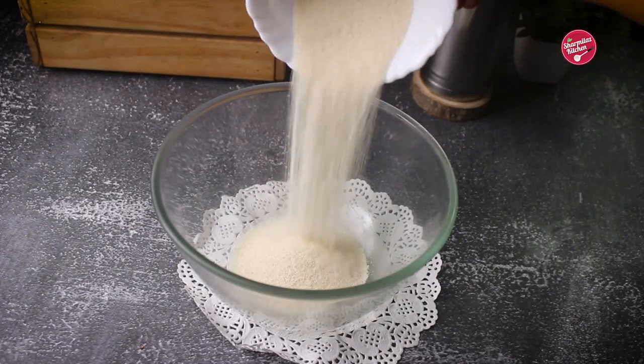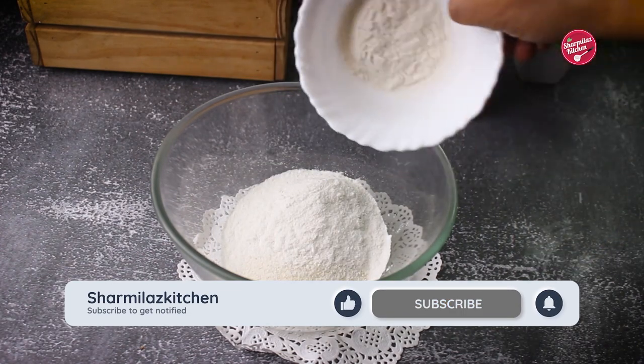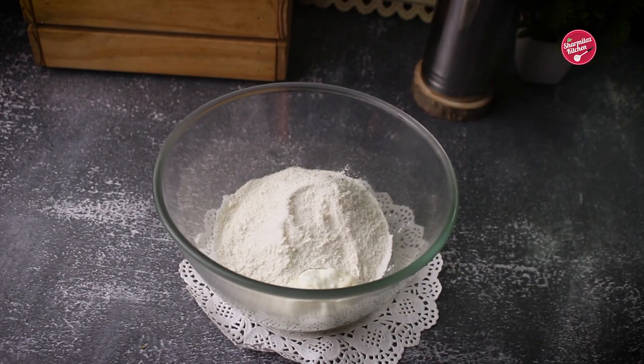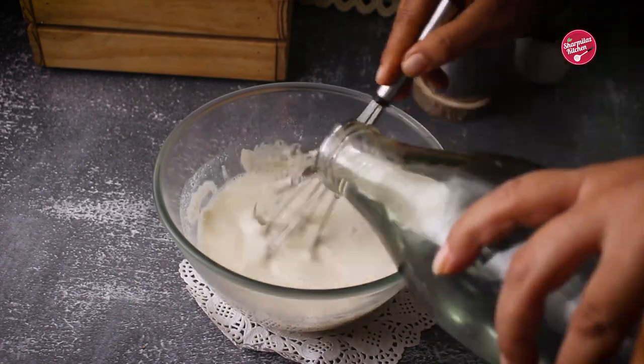In a bowl, add semolina — that is suji or rava — rice flour, refined flour or maida, salt, and a little bit of curd. Now add water little at a time; we're going to be making a very thin batter out of it.